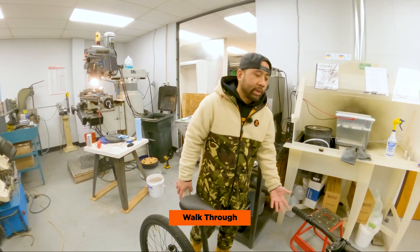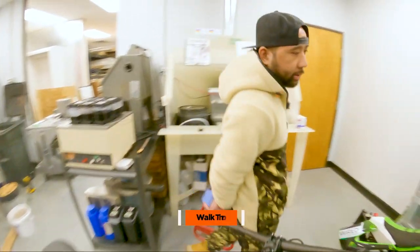It is a dirt jumper too, but it's also like winter in Michigan. Let's see what the guys think about this bike.